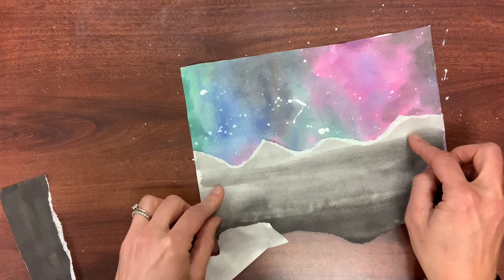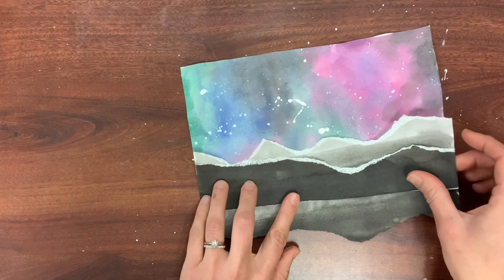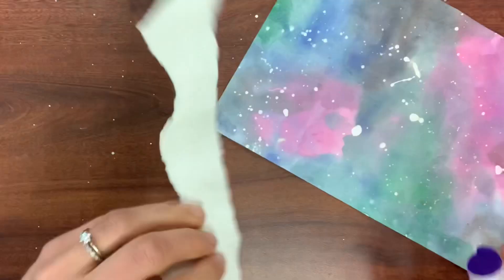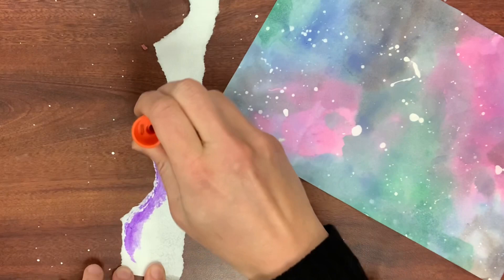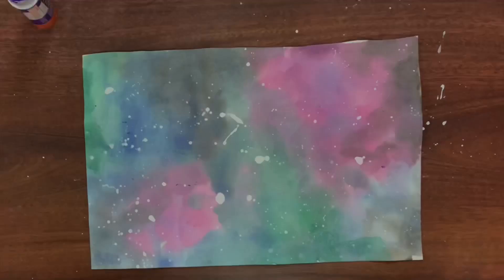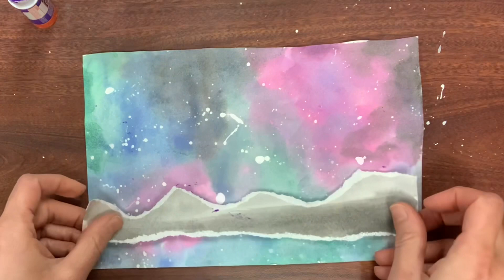With atmospheric perspective, things that are far away are smaller and lighter in color — less saturated — and things closer are darker and larger. My first mountain range is the horizon line using the lightest gray, because that's farthest away from where you'd be standing. As things get farther, the color gets weaker, more gray, less saturated, and lighter. I tore my paper so it looks like it has white snow caps, just randomly tearing, and now I'm gluing it across to create that atmospheric perspective horizon line.